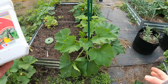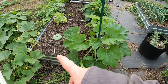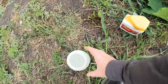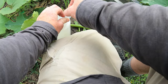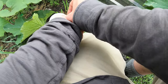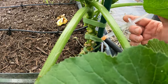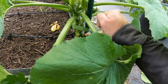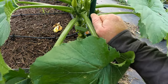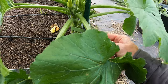The problem is spraying does nothing because they're not on the outside — they're on the inside of the plant. So we've got to get BT inside the plant, which is why I have a syringe. This is already pre-diluted to the right amount. All I'm going to do is draw up two cc's and inject it right above where we see the entrance wound, and also a few spots along the stem to make sure it gets in there.